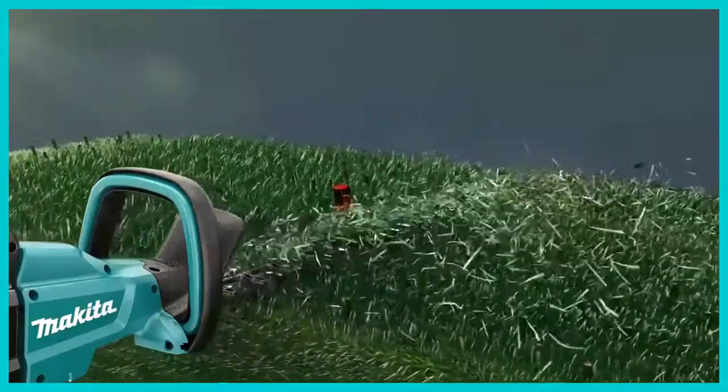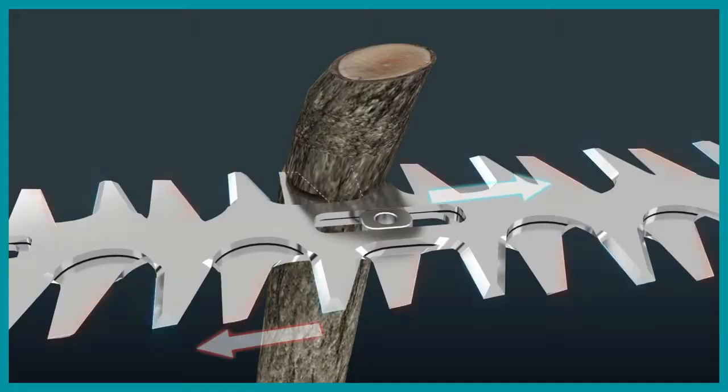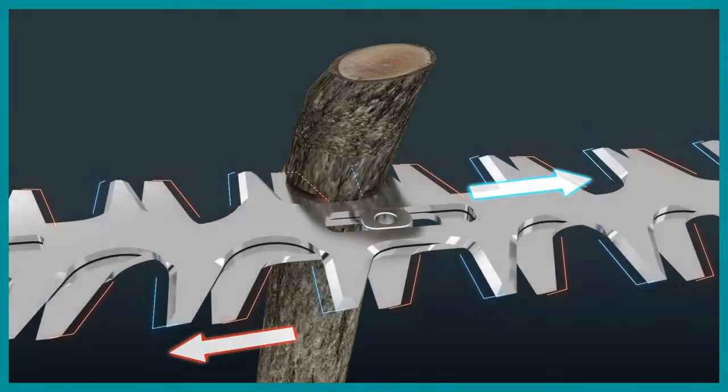If the blade becomes jammed whilst cutting, the blade release function will temporarily allow the blade to move in the opposite direction, allowing the material to move away from the trimmer.